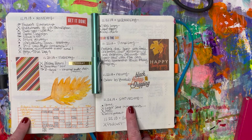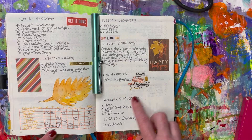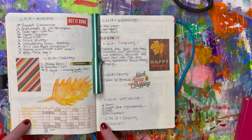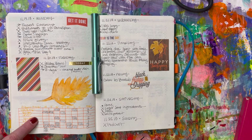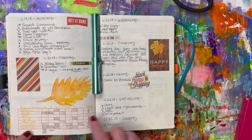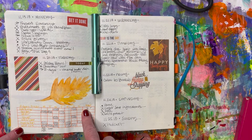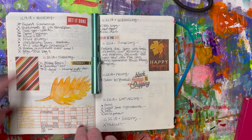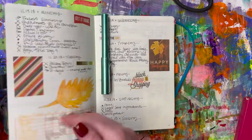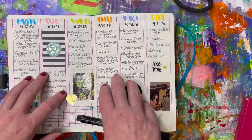I also want to show you some past weekly spreads. This is one I did back in 2018. You can see I've incorporated a weekly tracker. I really like using a weekly tracker and I may go back to that at some point — I haven't done it in a while. But if you're tracking something like fitness, it's an easy way to look back and see what you've done, which is really nice.